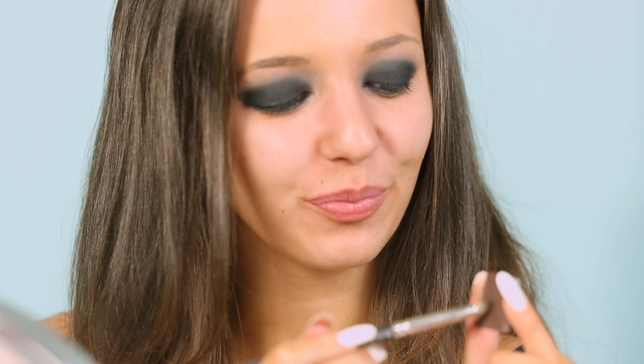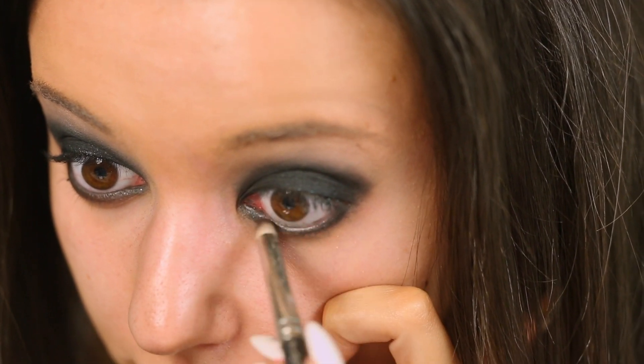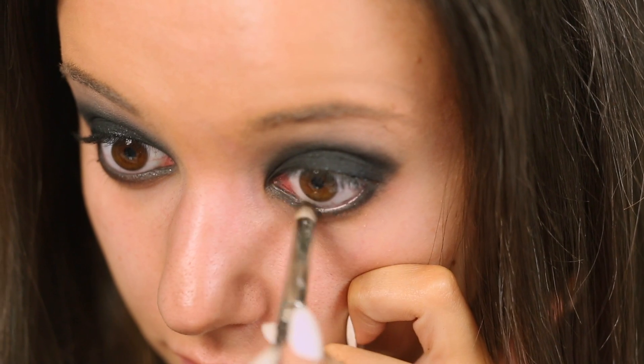Next, I'm going to go in with a black eyeliner — this one is also by Kat Von D — and rim my lower waterline and also my upper waterline. Then going in with a warm brown color by Inglot on a pencil brush, tap off any excess, and run that along the lower lash line to smudge out that black eyeliner we just applied.